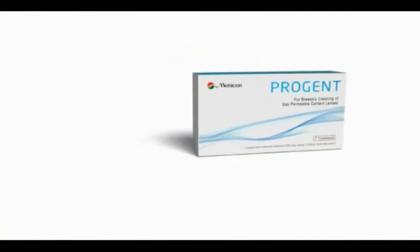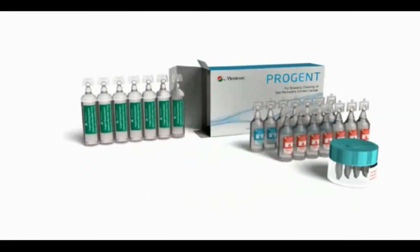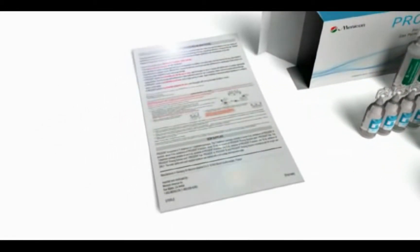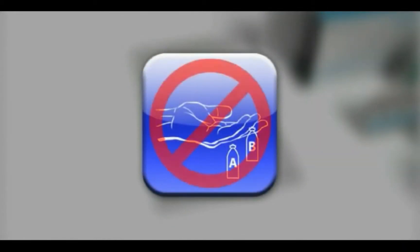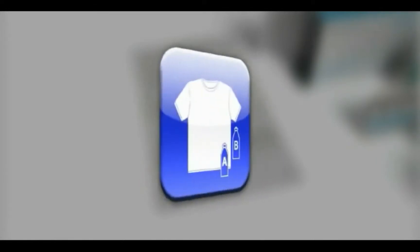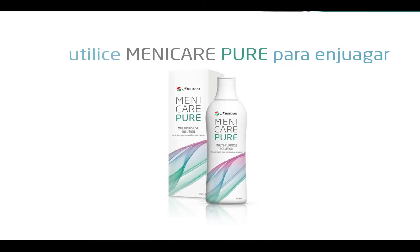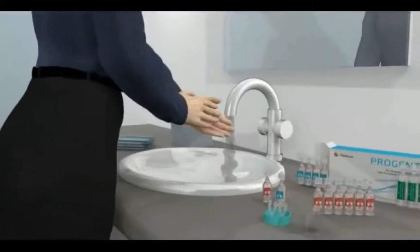Prior to using ProGent, it is important that you have received instructions from your eye care professional and clearly understand the directions for use and warnings. Do not allow ProGent solutions to touch skin, eyes, or clothing. Only use ProGent rinsing solution for rinsing. Always wash and rinse hands before handling contact lenses.